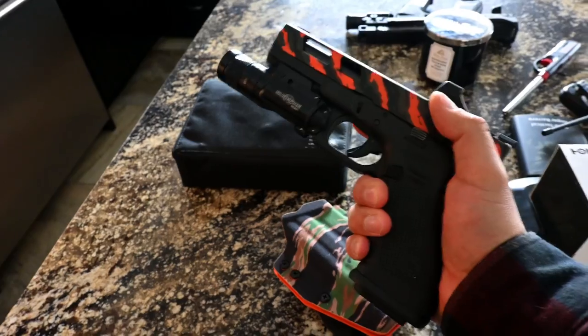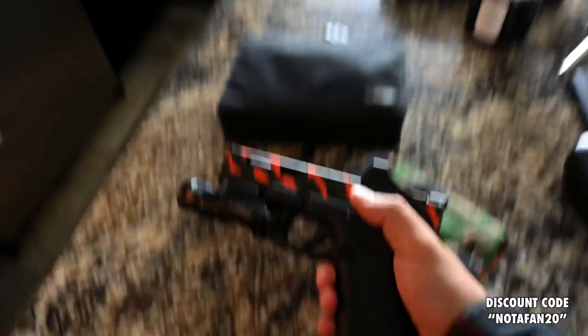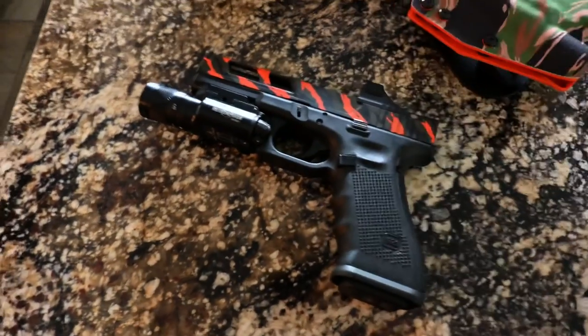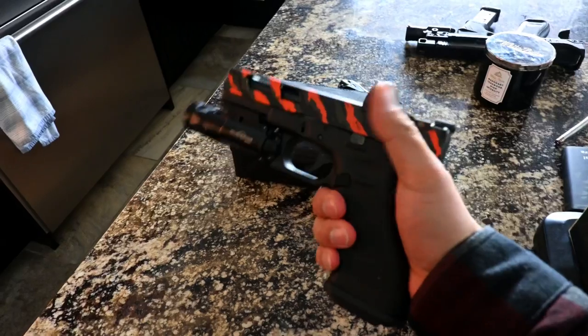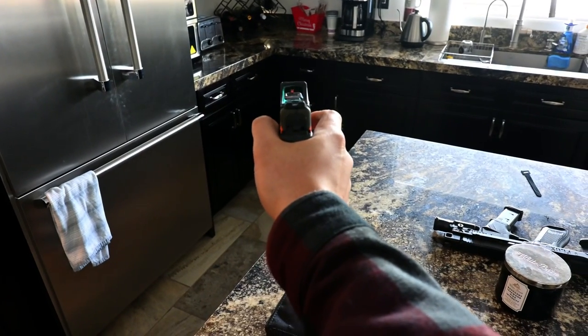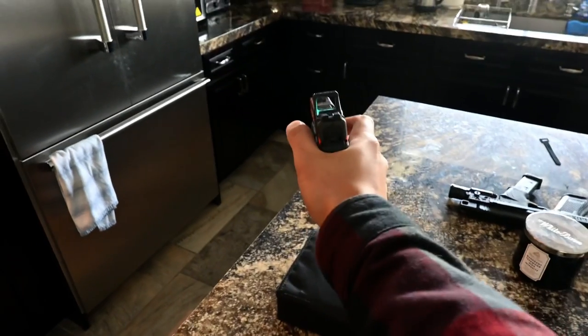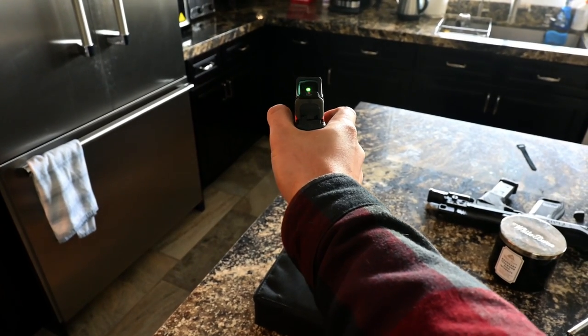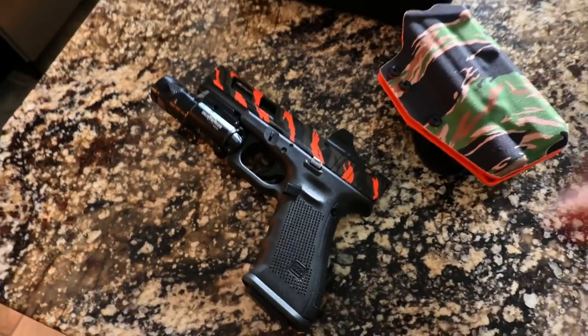I'm going to go get a new trigger for this. You guys all know I'm not a Glock fan — it's not that I don't think Glock's a great gun, I think it's an amazing gun and everyone should have a Glock 19 or 17 in their collection. But I'm just not a fan of the grip angle. I have to camp my wrist forward to bring the sights or optic in line. The natural grip angle of a 2011 has always just worked better for me. Anyway, let's head to Ventura and go see our buddy Mike.